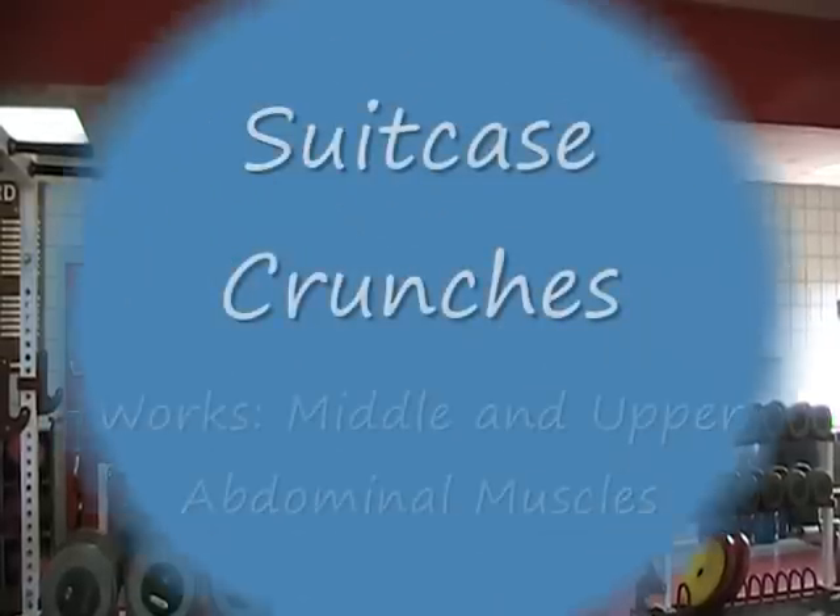Hi, my name is Thad Griffin. Today I'll be showing you different abdominal exercises other than your regular sit-ups and crunches.